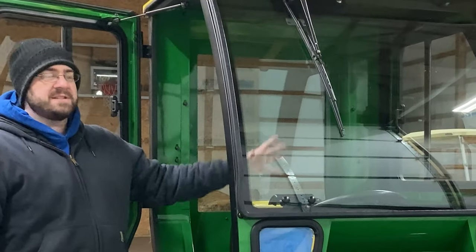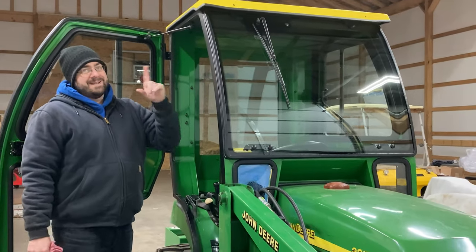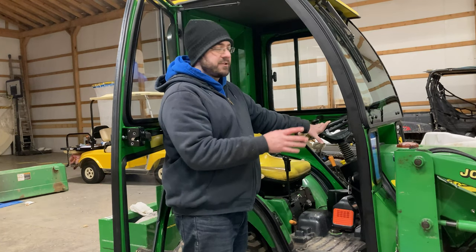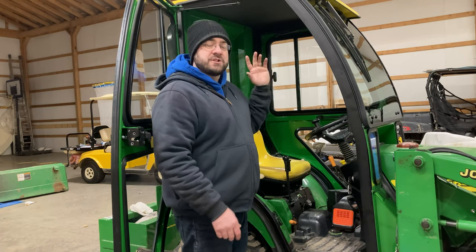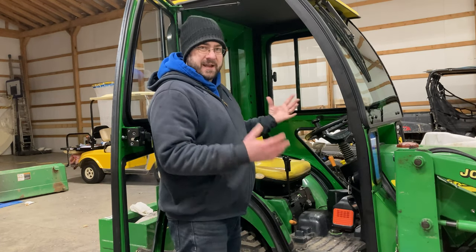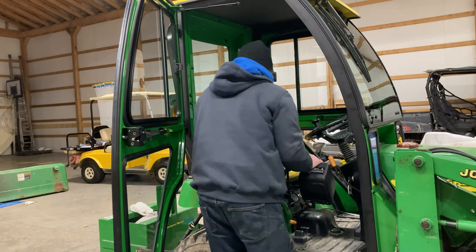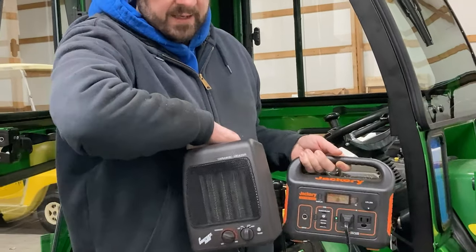Now hopefully you can see here — nice clean streak-free glass all the way around this beautiful Curtis cab. Now, the secret to my heat: I do have a heater for inside here that will connect to the cooling system of the tractor, providing radiant heat with a blower inside the cab. I just haven't had a chance to install that yet. So on these cold days when it's in the 20s and I need to be in the tractor, I've been using a combination of the Jackery Explorer 300 and a little electric ceramic space heater with a fan.